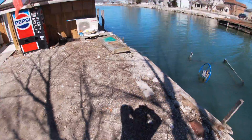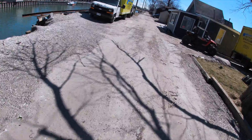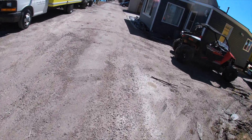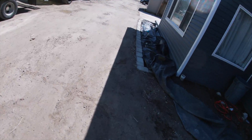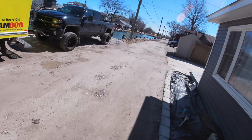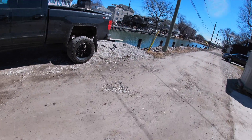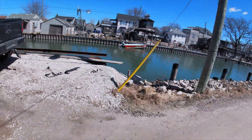Hey guys, welcome back to another video. I'm here at this canal perch fishing, which is really weird because it's spring and it's warm out. But yeah, I was on an ice fishing lure and I've been getting a lot of bites. I decided I'd make a video — today's video is catching spring perch with ice fishing lures.